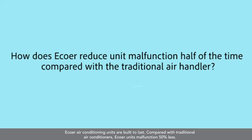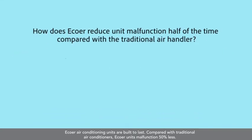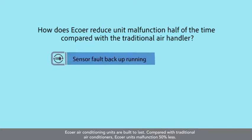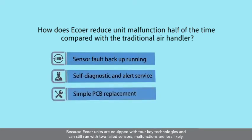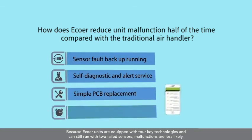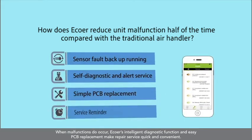EcoWare air conditioning units are built to last. Compared with traditional air conditioners, EcoWare units malfunction 50% less. Because EcoWare units are equipped with four key technologies and can still run with two failed sensors, malfunctions are less likely. When malfunctions do occur, EcoWare's intelligent diagnostic function and easy PCB replacement make repair service quick and convenient.